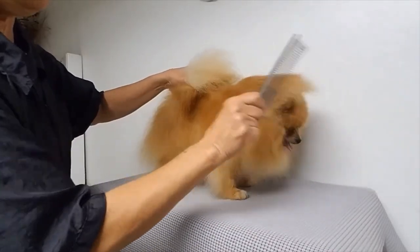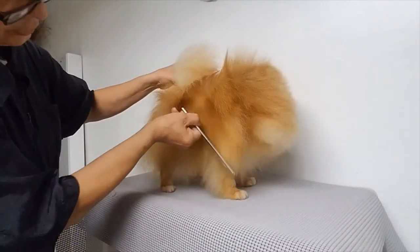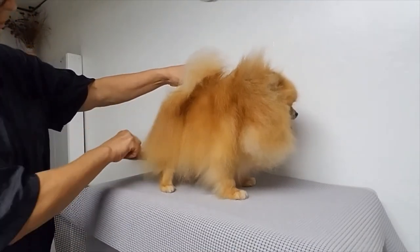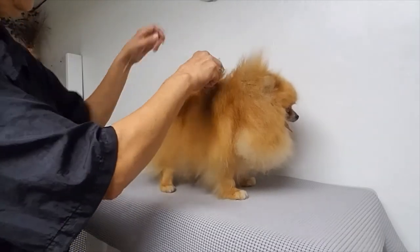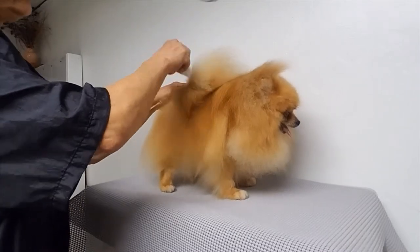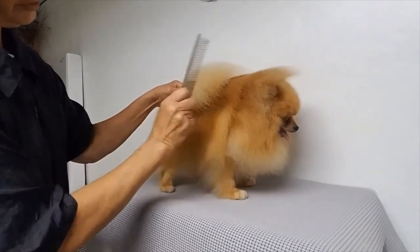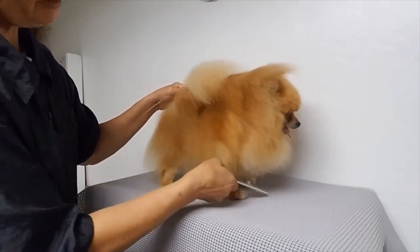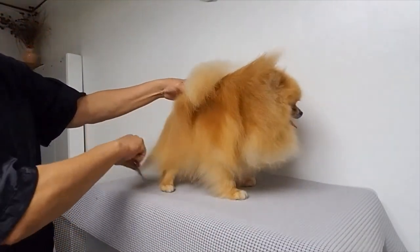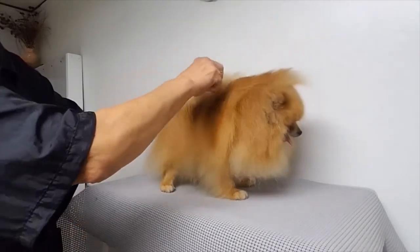Now this little girl is all bathed and thoroughly brushed out. She's been combed. She could be done — finished as far as grooming — depending on what you'd like to maintain. To keep a dog in this type of coat, it would require brushing at least once to twice a week, and making sure that you can get the comb through each and every time you brush, just as easy as I'm doing right now — which is absolutely just like butter going through.